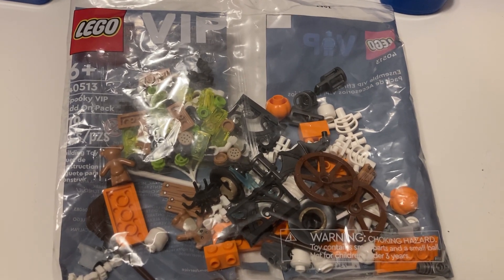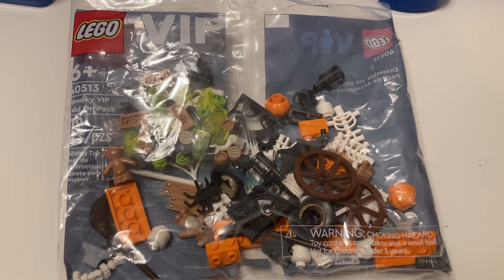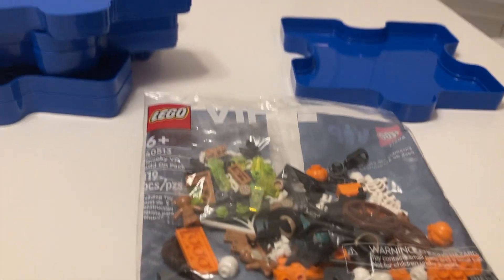For today's little adventure we are looking at the LEGO VIP add-on Spooky VIP Add-On Pack, number 40513. This one came out in October.